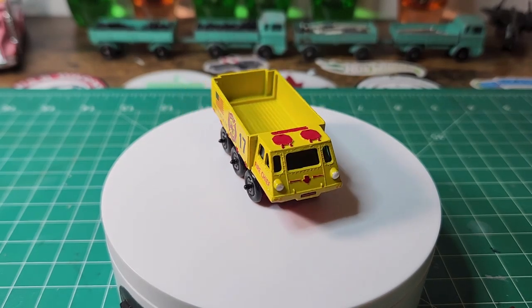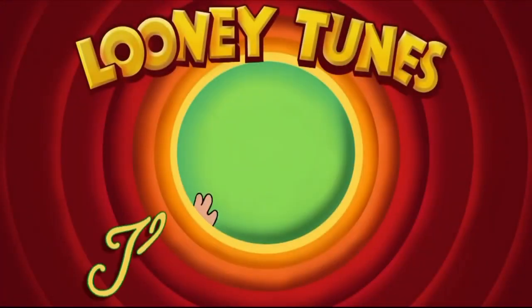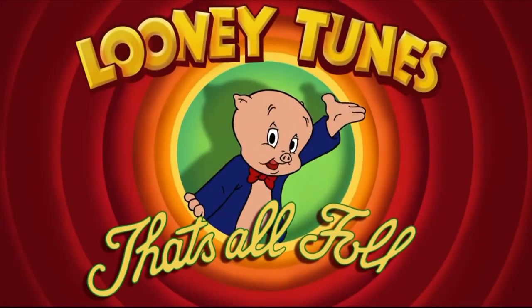Thanks for watching, and I'll catch you on the next video. That's all folks.